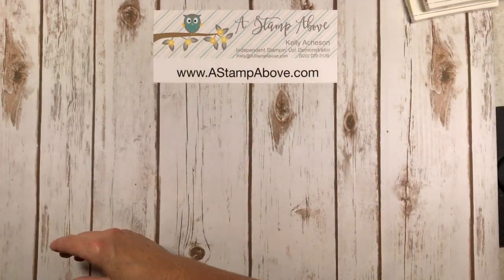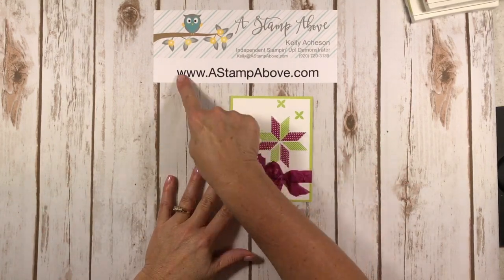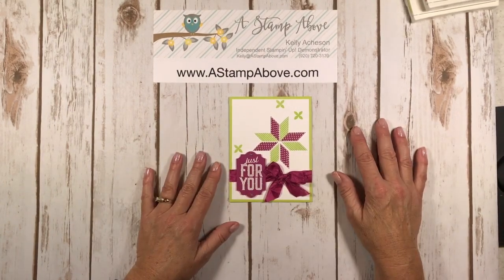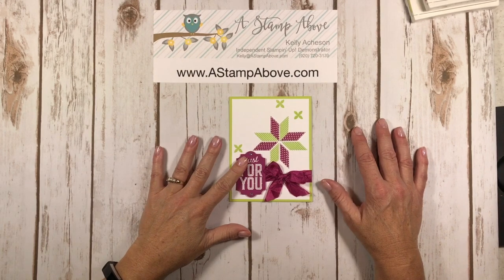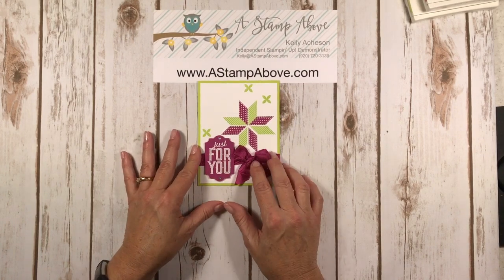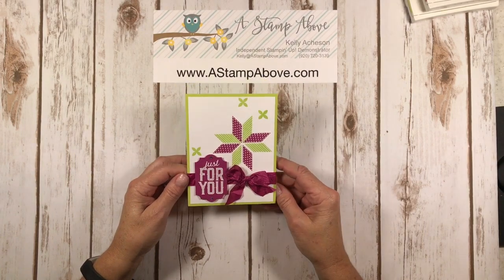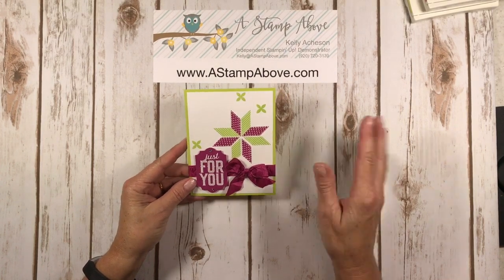I hope you enjoyed that tour. If you don't have a Stampin' Up! demonstrator, I'd love to earn your business. If you need any of these supplies feel free to hop on over to my blog — you can order them directly from me and I'll have links for everything I used to make this card. Also if you need the new catalogs, don't hesitate to ask — I would be happy to send them to you. You can pop me an email at kelly@astampabove.com. Click down here in the corner to subscribe to my YouTube channel — you don't want to miss anything coming up. I'm going to be starting a series for my Wednesday videos on repurposing things around your house. Thanks a lot for joining me — I know everybody's time is precious and I'm glad you spent a little time with me. Have yourself a great weekend, bye-bye!